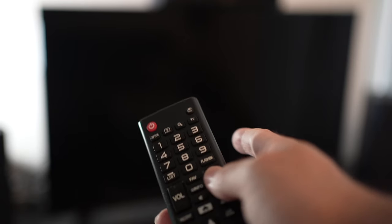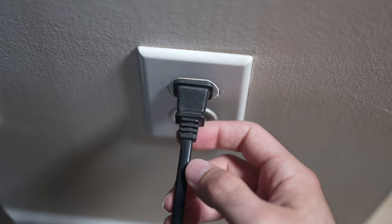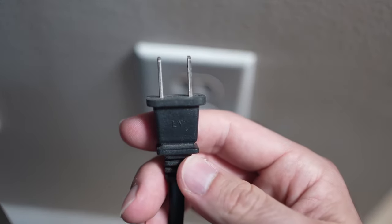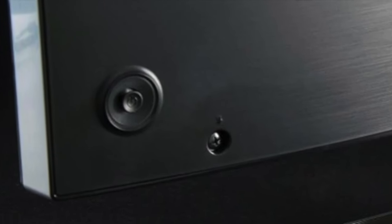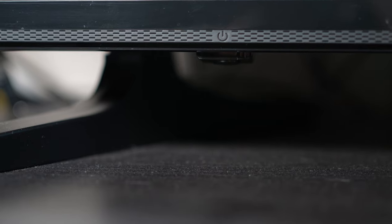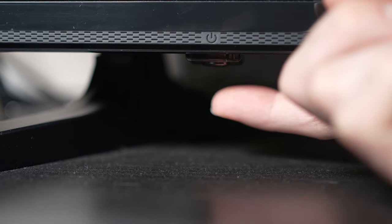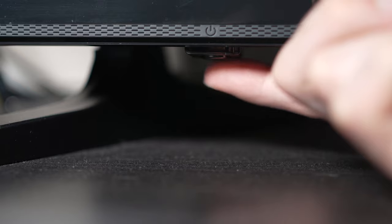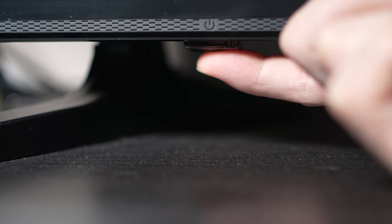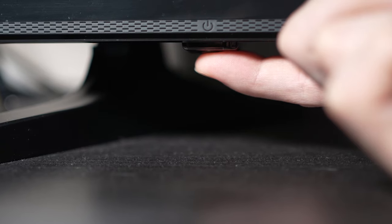This won't erase anything. Turn your TV off and unplug it from the wall socket. Now depending on the model you have, you may have a power button on the back or one on the front under the TV. If you don't find one, just skip this step. But if you found one, keep it pressed for 30 seconds.